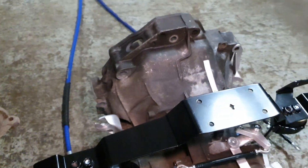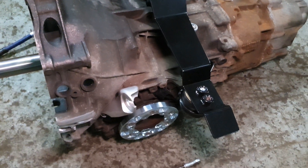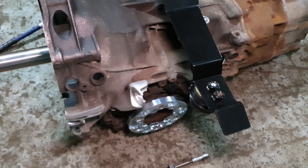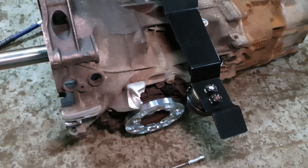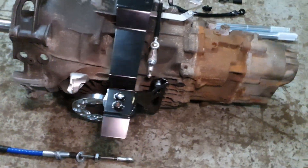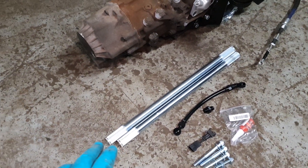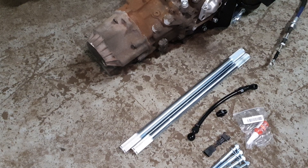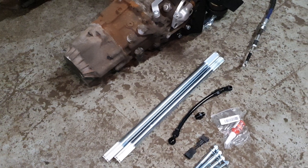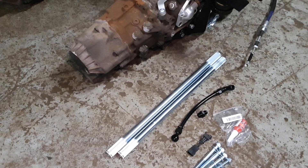To fit the transaxle, it originally comes with a tripod style joint on the output flanges. So these adapters are included with the kit to convert it to using the standard 944 CV joints. Along with that are some aftermarket uprated chrome moly axles, which are going to be much stronger than the originals. That really just helps get the length right for this transaxle so that everything works seamlessly in the car.